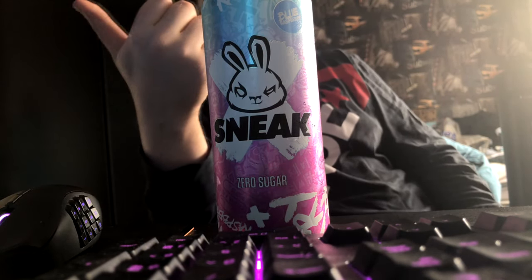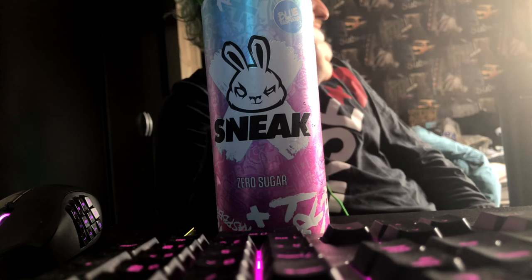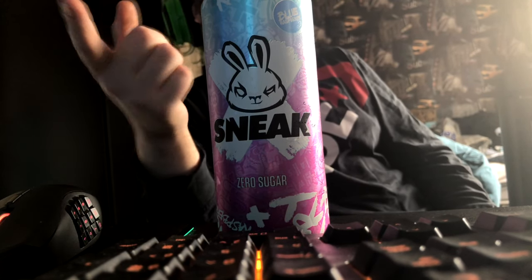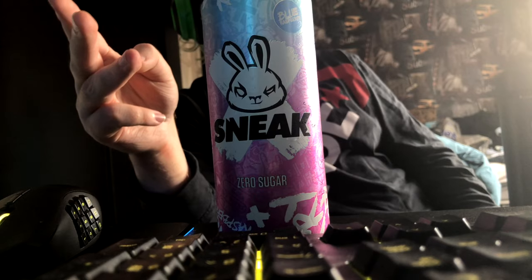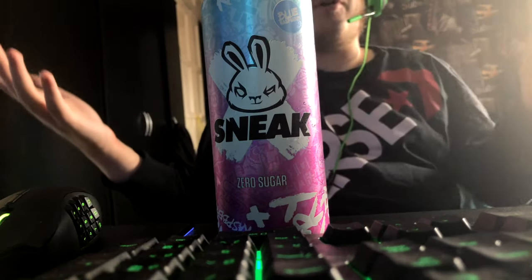I've got a few more things planned for the channel. I've got Sour Apple Sneak, and then for G Fuel I've got some Snow Cone to try. I also have Sour Phaseberry and Dub Melon Mint on the way, and I've got a backpack I'll be unboxing eventually as well. So let's get on with this video.